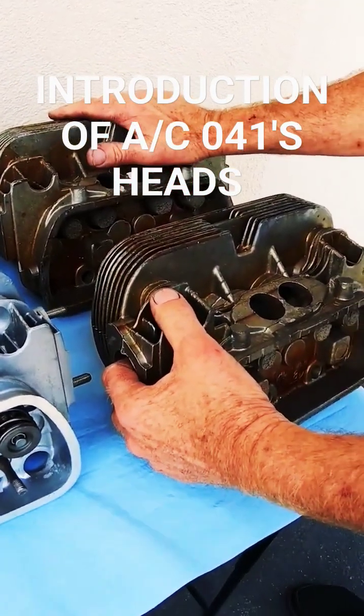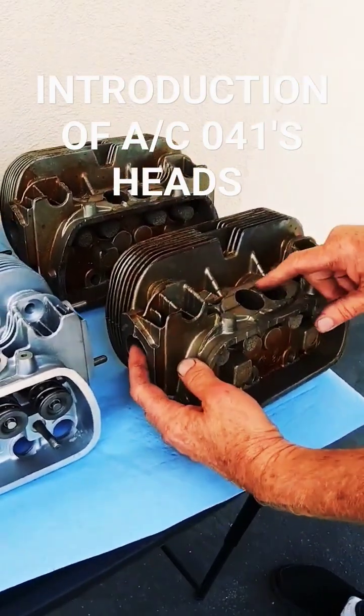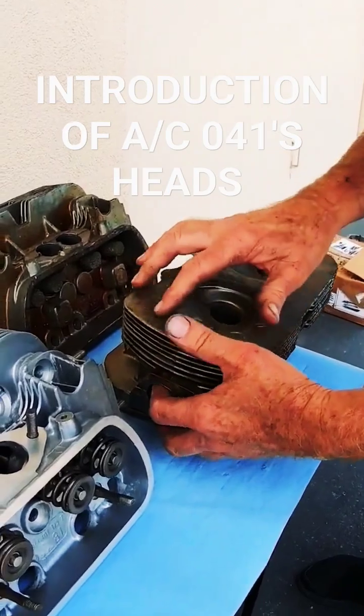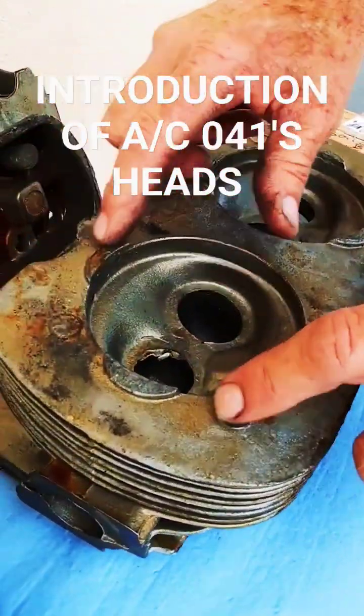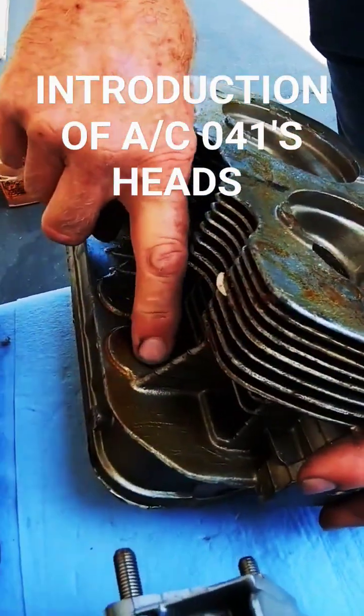These are brand new 041 heads from Brazil — three years old and still in rough casting state. They need all the machine work done: all the holes drilled, all the seat holes, plug holes, and push rod tube holes.